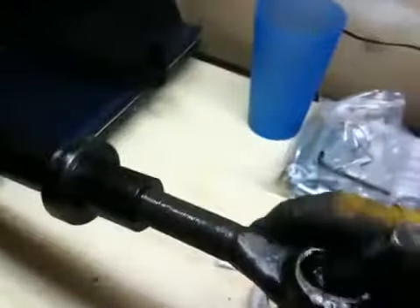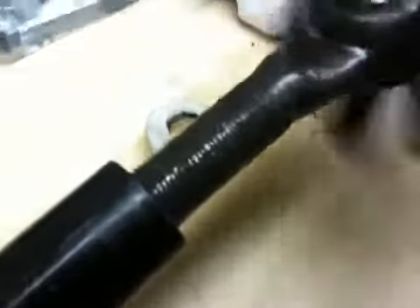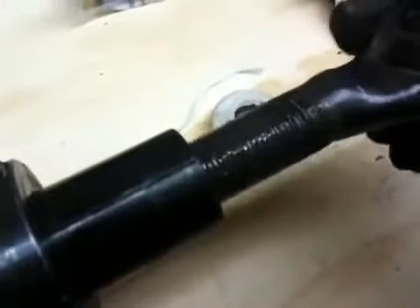Well, here's my problem. The first couple of times I used it, it was fine. But recently, very recently, the tie rod end is very loose. Hopefully you can see this in the video. It's actually very difficult to even get it threaded in the right way. And when I do get it threaded in, there's a lot of wiggle. See that wiggle right there?